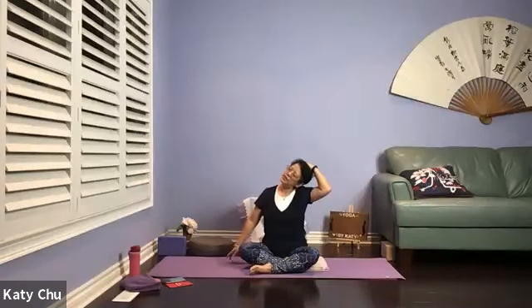Hands to your thighs, sitting up nice and tall. We're going to stretch out the neck next. Ear to shoulder, extend the opposite arm out. Using the same hand, guide or support the head. Lengthening. Stretch. Relieve any tension that you may have.